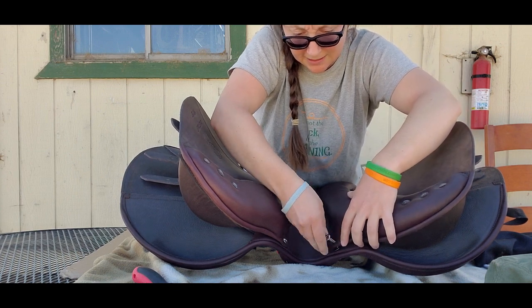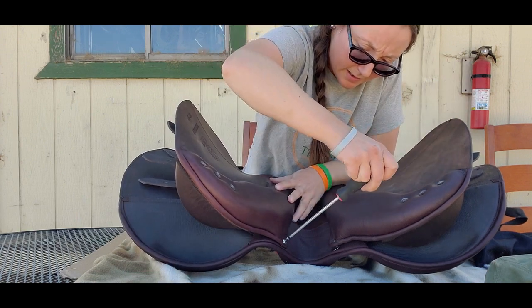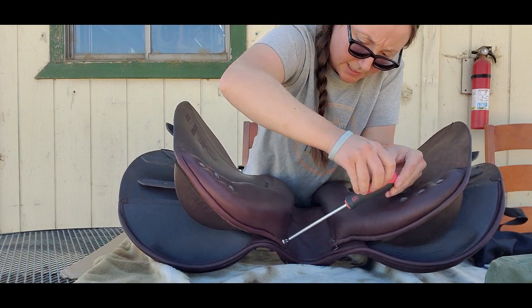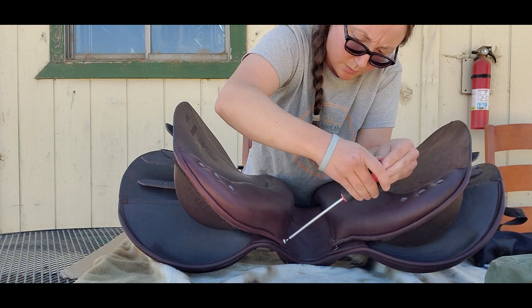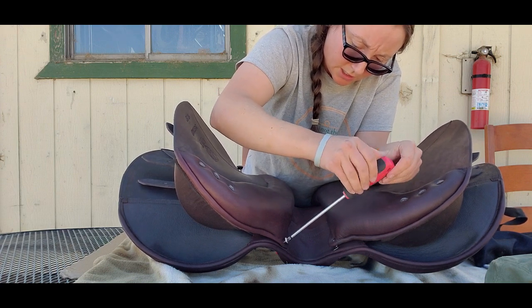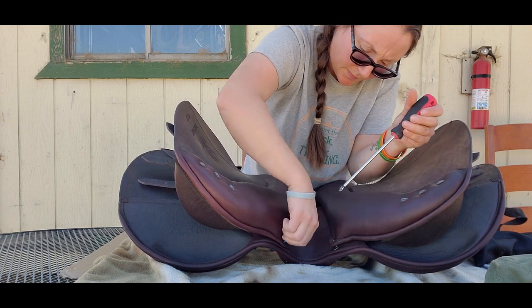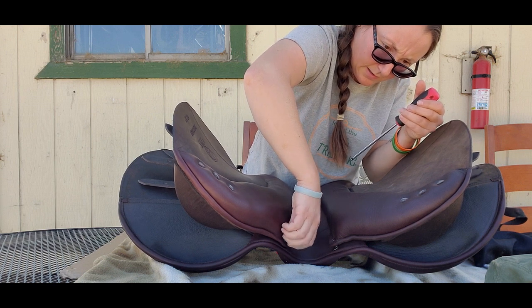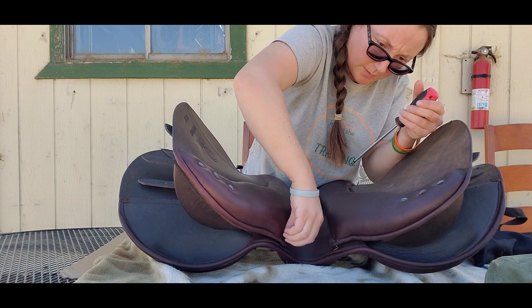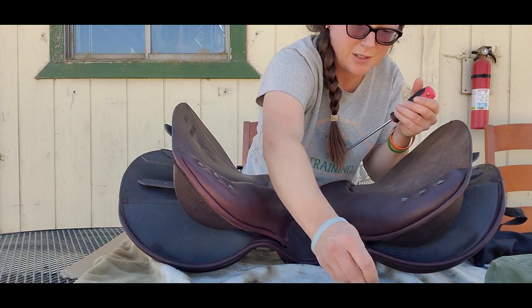This is the screw that connects the panel here. Once it's undone, we're able to move the whole flap down to reach the plate itself. Make sure you keep your screws handy — definitely don't want to lose those.